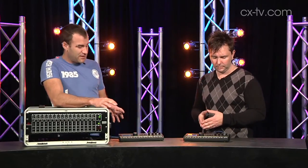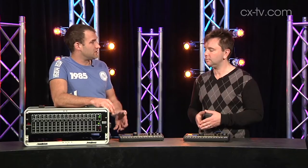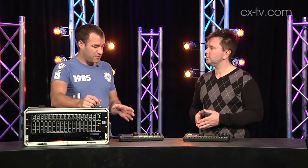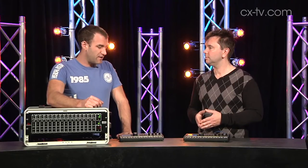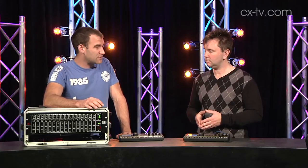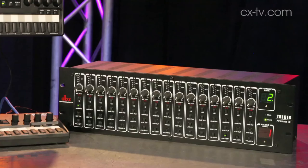What I would have loved to see - because you do have so much scope in here - is the ability to name channels, for instance naming your first two channels 'drum subgroup.' I'd love to be able to propagate the setup from one unit out to the rest of the units on the network. That's what would make it an absolute win for me. And certainly price-wise, this definitely has a lot of appeal - there are more expensive systems out there that don't do as much.